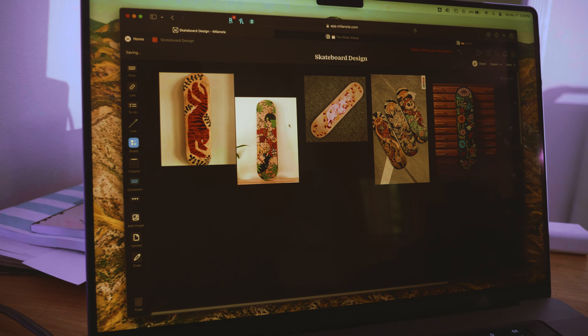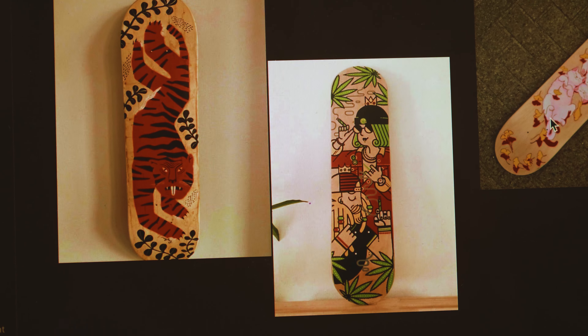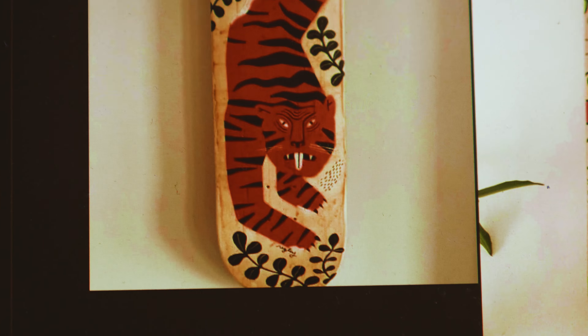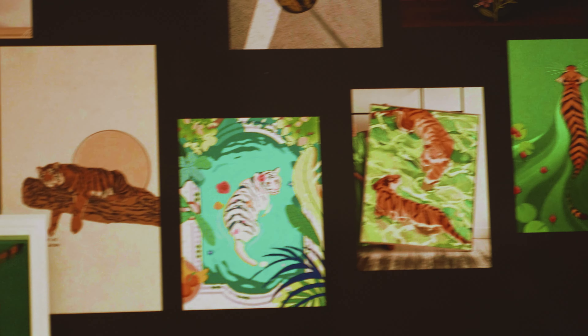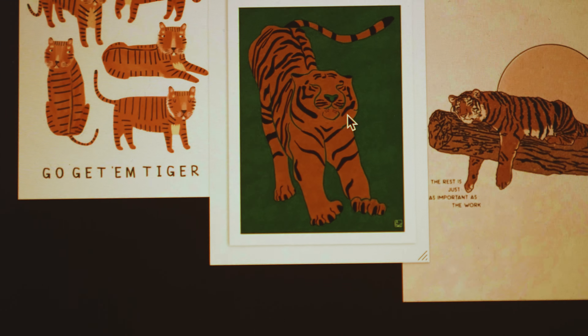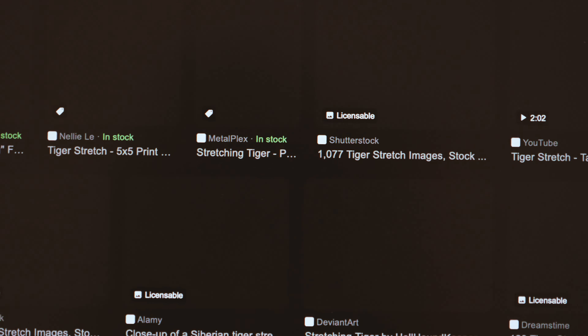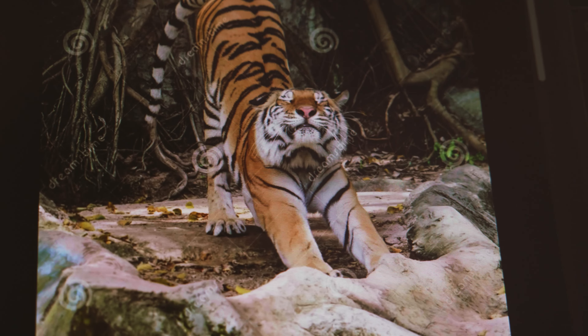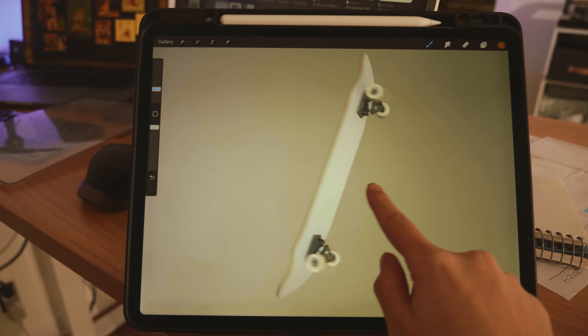I started by gathering inspiration. I love the idea of leaving some of the wood unpainted, but I guess I'll have to leave that for another day. Even so, I kept being drawn to this tiger design. I was reminded of my obsession with tigers as a kid, so I decided to follow that idea until I came across this tiger stretching. That's when I made the best Google search of my life — do you see these poses? I was sold. I had my theme. It was time to start sketching.